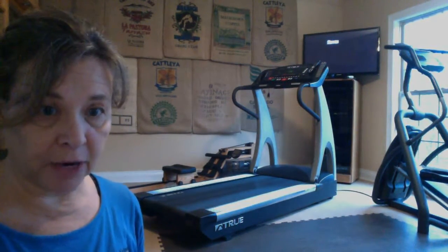With that said, you can see that I have a rower, a treadmill, and an elliptical. Today I'll be using the elliptical and I'll also be using the rower. Rather than doing 40 seconds on and then a strength training exercise, I'll be doing 10 minutes of cardio.